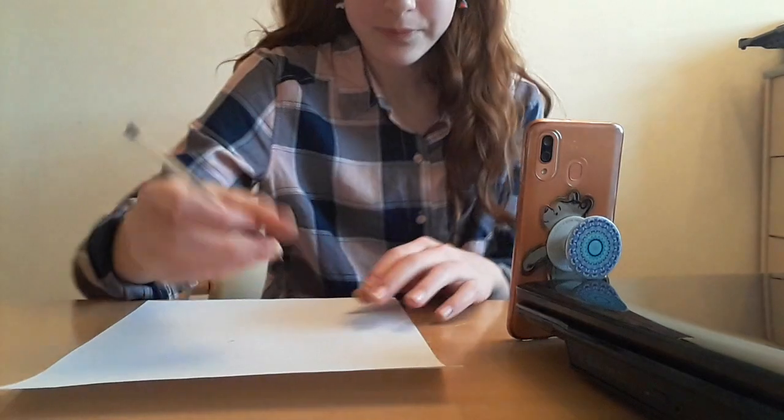Thank you so so much for 500 subscribers — I didn't know I'd get this far on YouTube to be honest. I'm just so happy, thank you so much! In today's video, to celebrate, we're gonna be drawing Stitch holding a congratulations sign, but first we need to draw him.